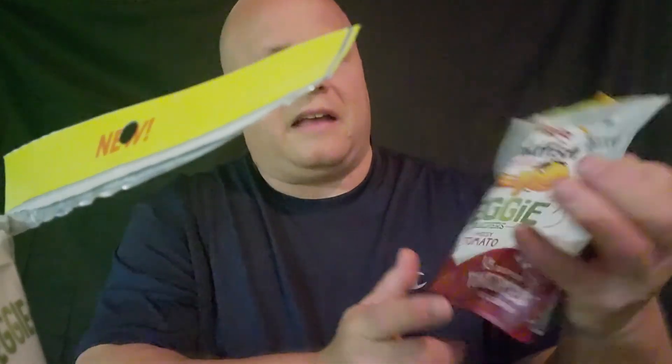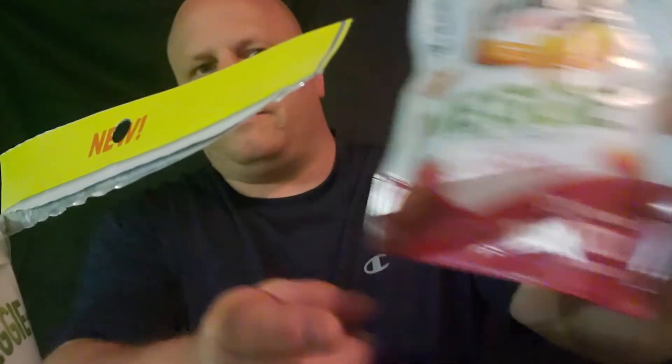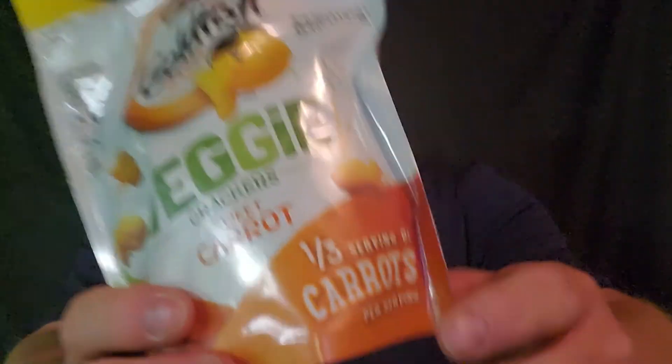The plain simple reason is I don't really like the flavor all that well. Actually, these got three and a half servings of carrots. And this has one third serving of tomatoes and one third serving of carrots, as you see on the bottom. These ain't horrible, but I'd never get these again — the sweet carrot, don't care much for it. But I do love the cheesy tomato.